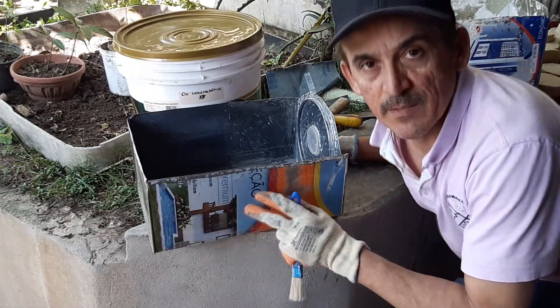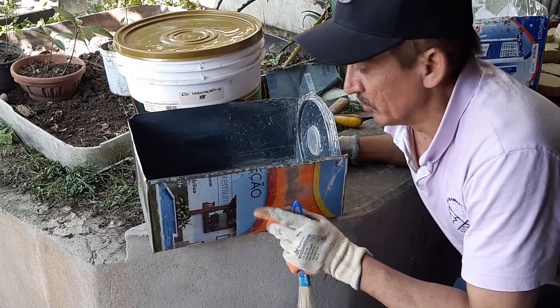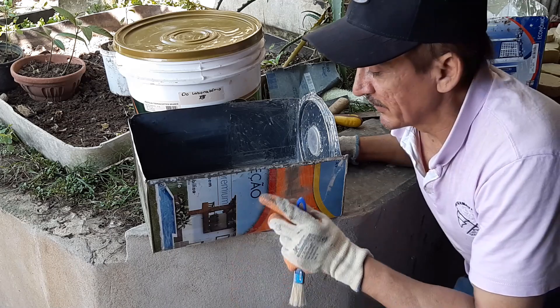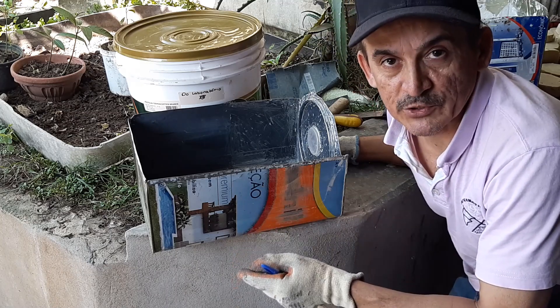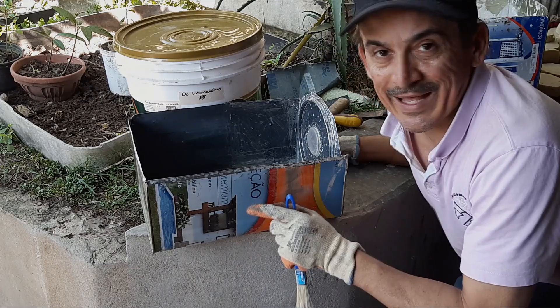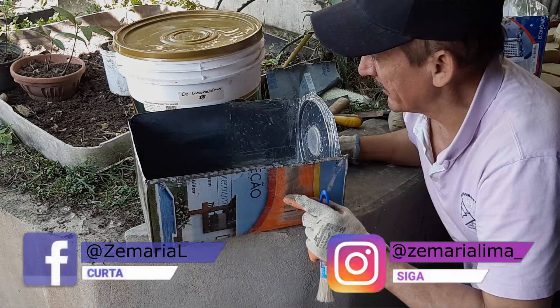Olha só, meus amigos. Terminamos aqui o meu suporte para pintura. Nas lojas de material de construção, tem já pronto de plástico. É muito bom. Porém, eu só gosto de lata, porque ela é mais ampla, bem mais legal.